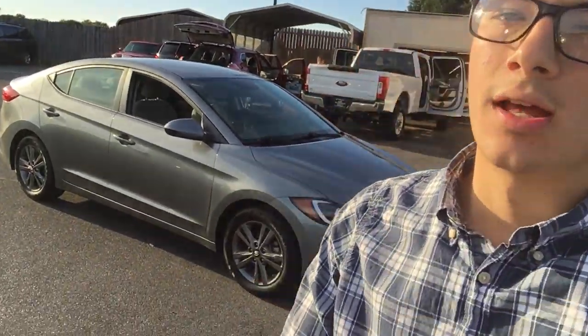Hey everyone, welcome back to the Rockridge Auto Page. My name is Alex. I have a wonderful 2017 Elantra right here.